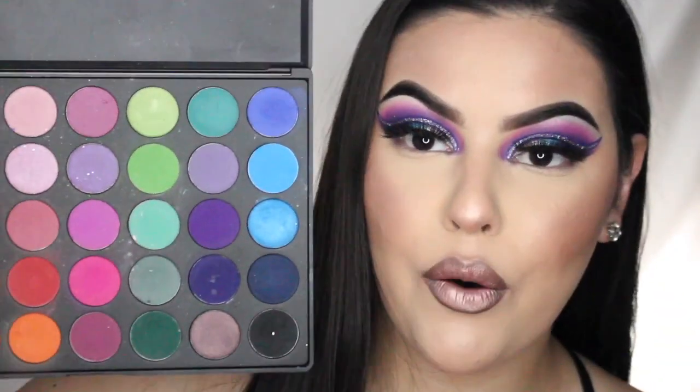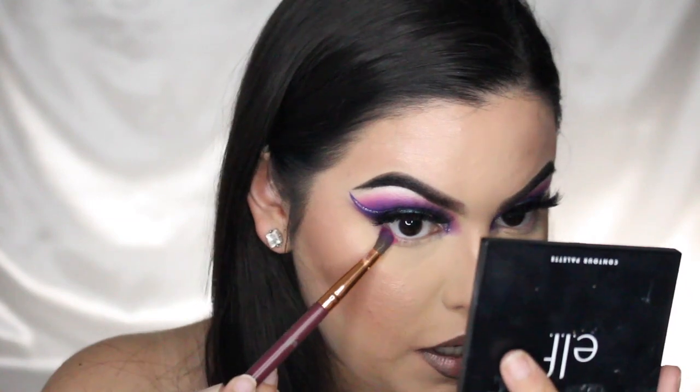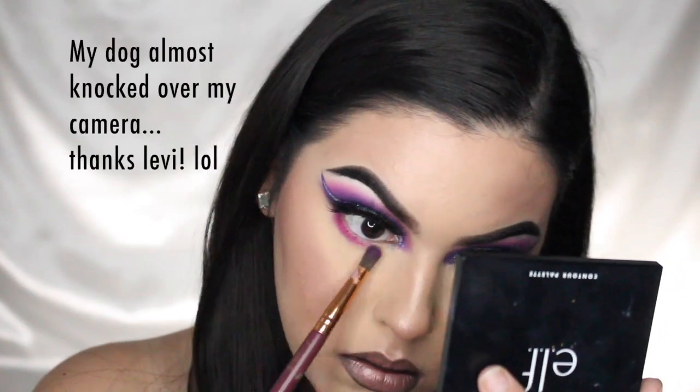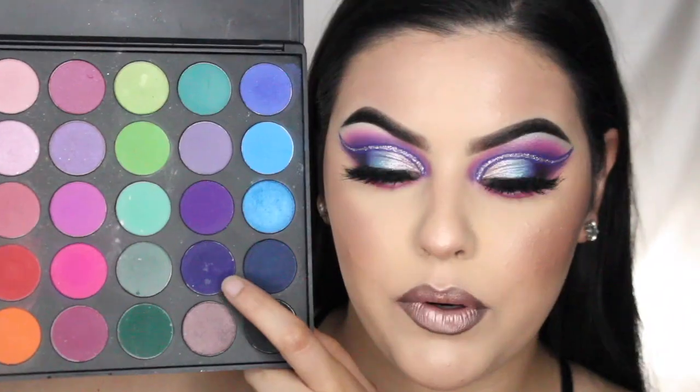I went ahead and did the rest of my face off camera. Now I'm coming back to do my lower lash line. I'm going to pick up this pink shade and put it underneath using that same pencil brush, just popping it all along the lower lash line. Then I'm taking this dark purple right here and applying that as well.